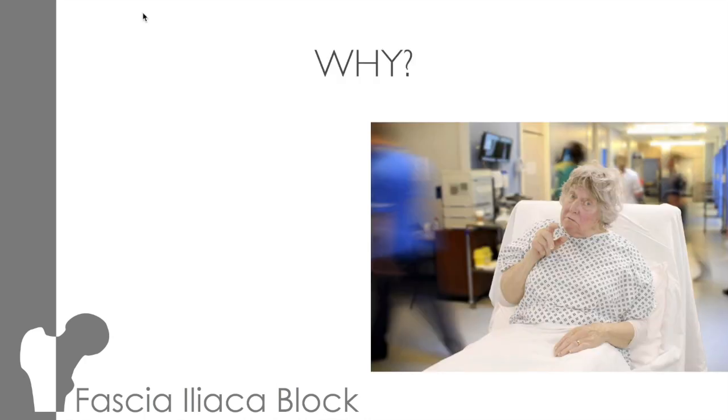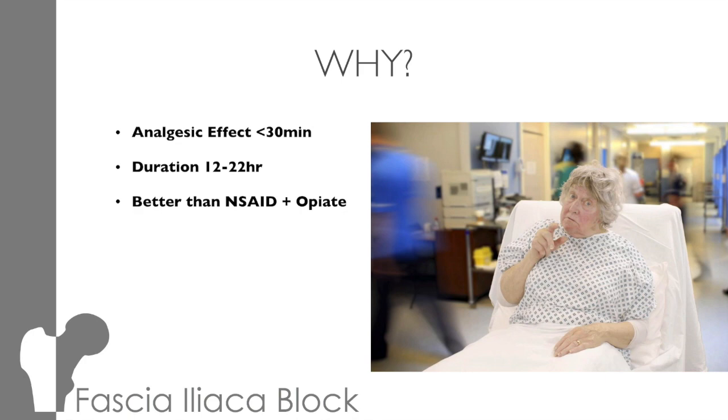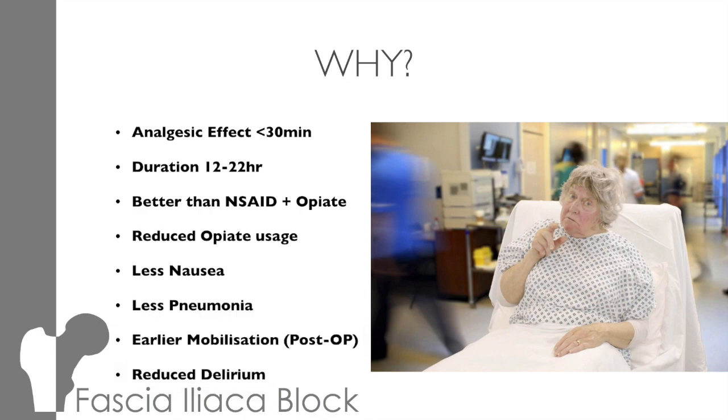We know that we do blocks for fractured neck of femurs, but why? Firstly, they work relatively quickly, within 30 minutes. They last up to 22 hours. They're more effective than both NSAIDs and opiates in combination, which reduces opiate usage. So there's less nausea, less pneumonias, early immobilisation, and there's some evidence that it can reduce delirium.